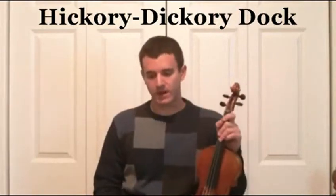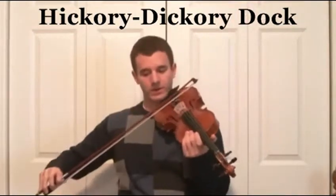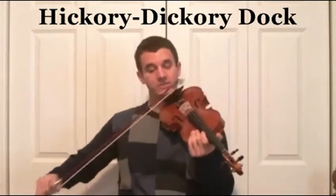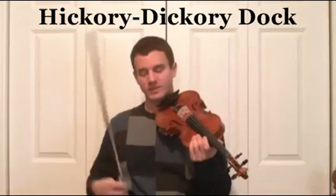Now we're going to try it at a moderate tempo. Watch to make sure that you're slurring into the next slur correctly, so you're going three down, three up, and not stopping — so let's take practice.